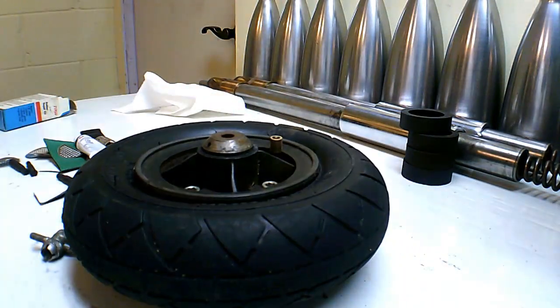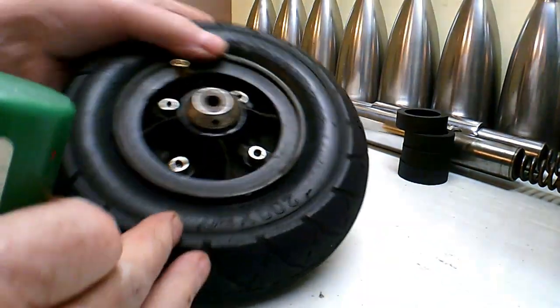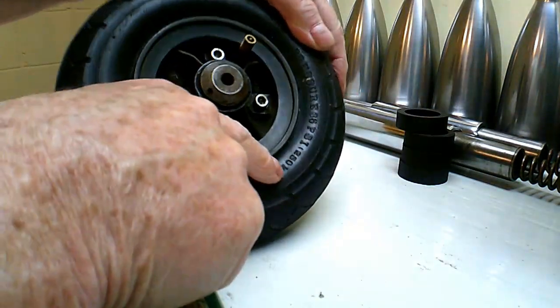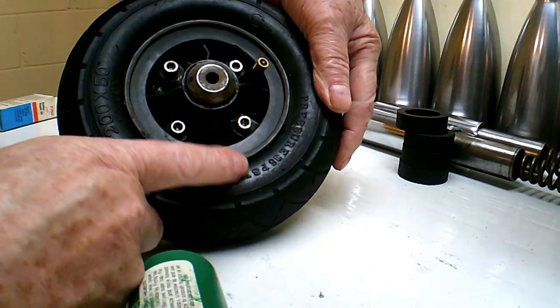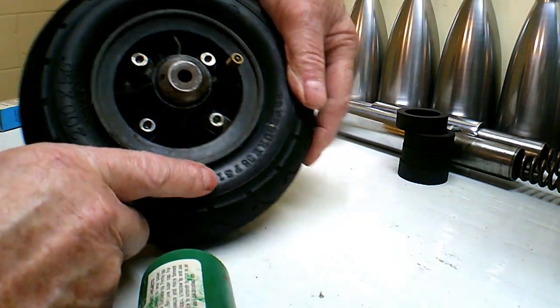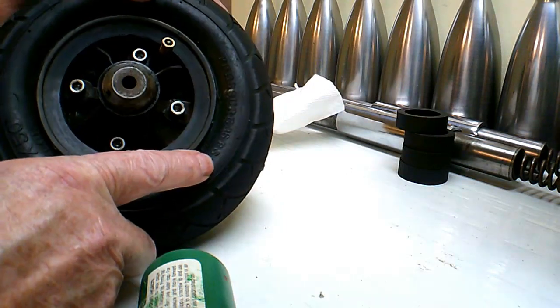Now it's time to put some air in it. It's hard to see with the lighting here, but it says 36 PSI right there on the tire.